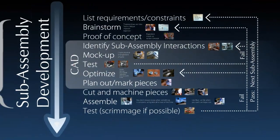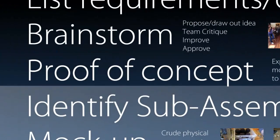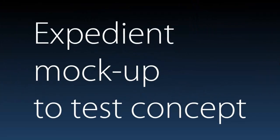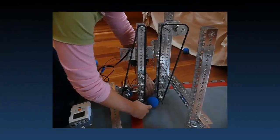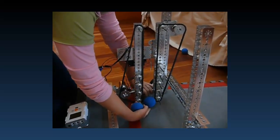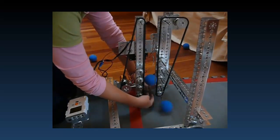After you brainstorm, sometimes you have an idea which you're not quite sure if it's going to work or not. That's where you want to have a proof of concept — an expedient mock-up to test a concept. For example, we didn't know if two chains could in fact lift a ball up in the air, so we threw together some sprockets, some chains, some motors, and tested it and found that they in fact do.